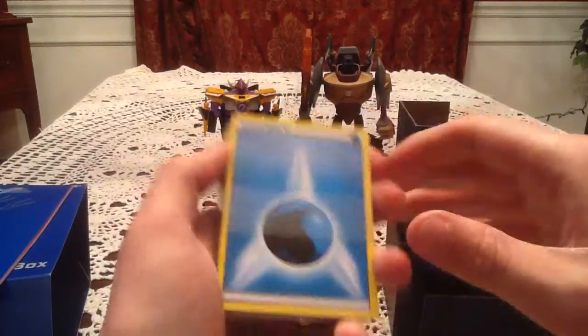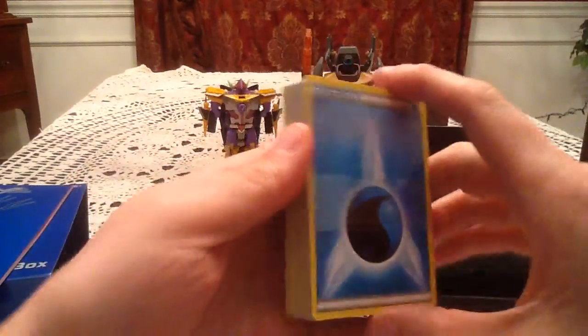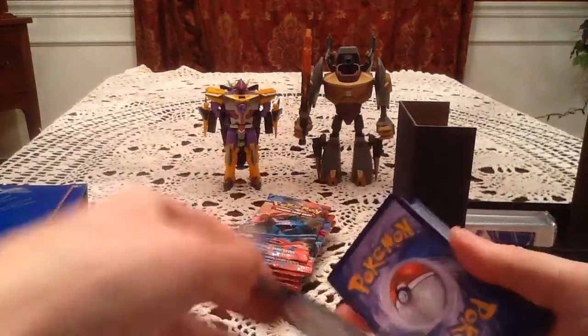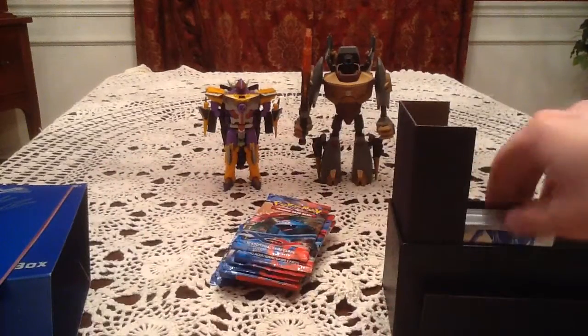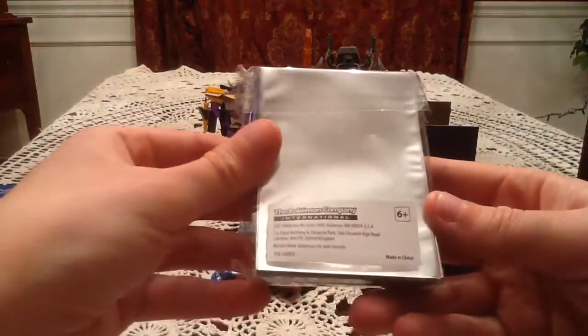Here we have a whole bunch of energies. I don't know how many of each one there are, but there's one of each type. They put the Fairy Energy in the back there. I'll probably just leave them inside the binding thing. And here we have the Xerneas card sleeves, which are pretty nice.